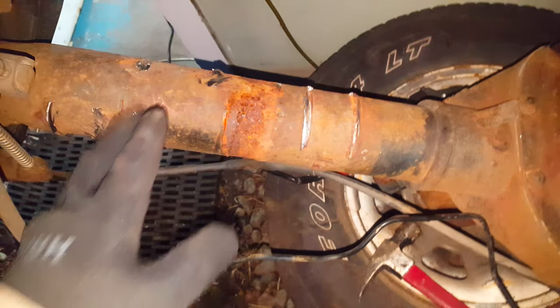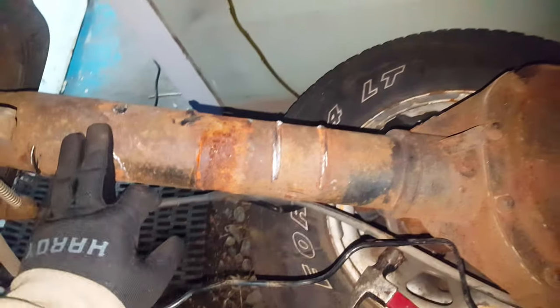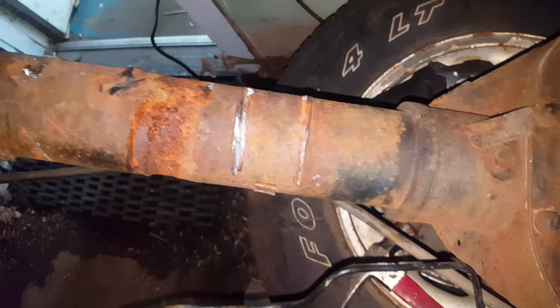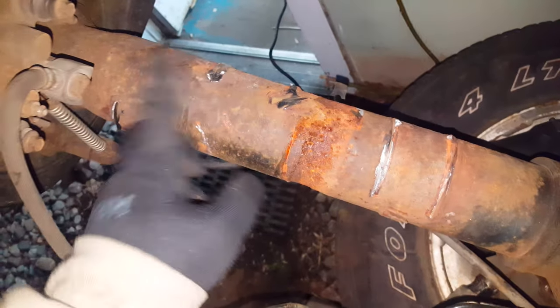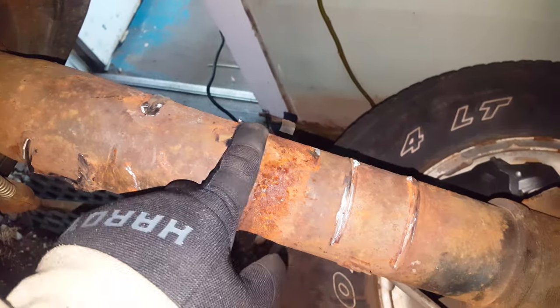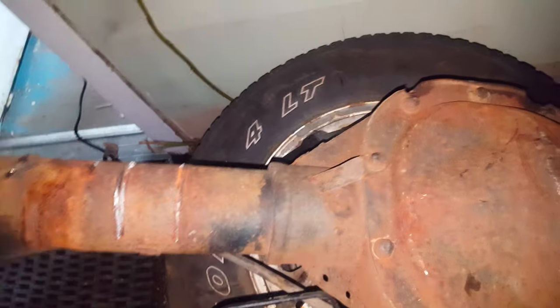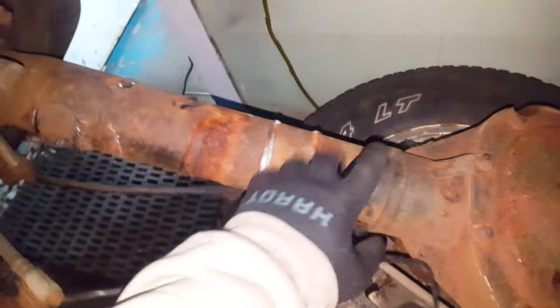I was trying to get them done pretty quick before it got dark, but as you guys can see it's dark now, so I'm not gonna do this side until tomorrow. When I do this side I'll show you guys a bit more on the video so you can see it's not that hard to take off. I just need to go through and clean off all these welds, grind them all the way down, and then probably sand everything down to make sure it's nice and smooth.